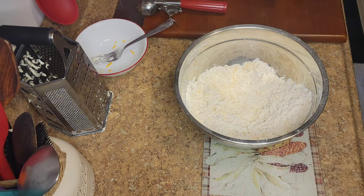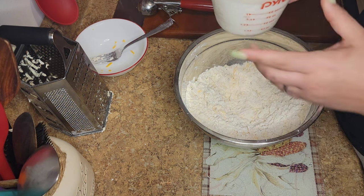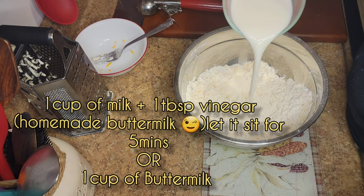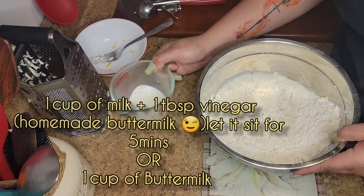The wet ingredient is buttermilk, or homemade buttermilk — that's what I did. Homemade buttermilk is very easy. I have one cup of milk, a little bit more than a cup just in case you need a little extra.